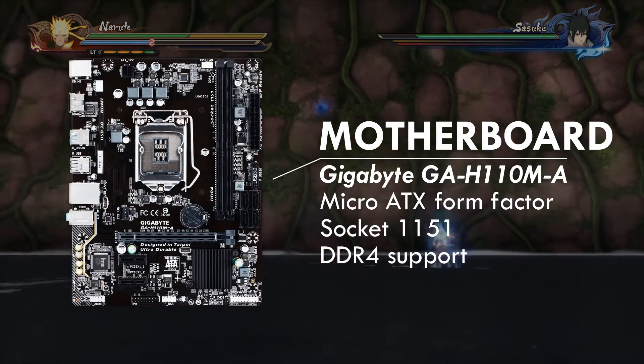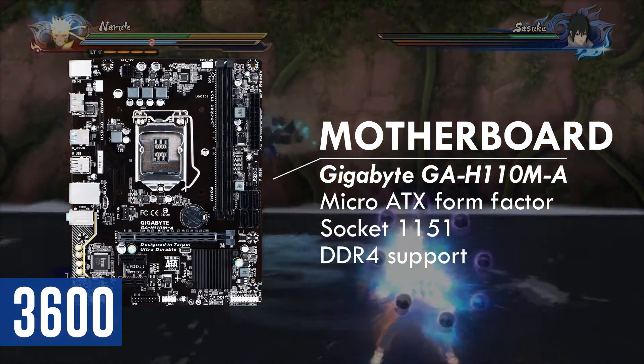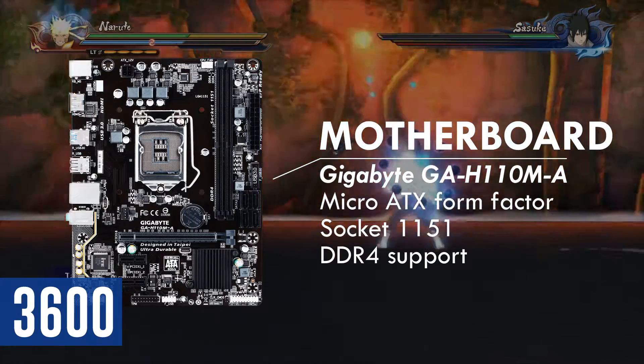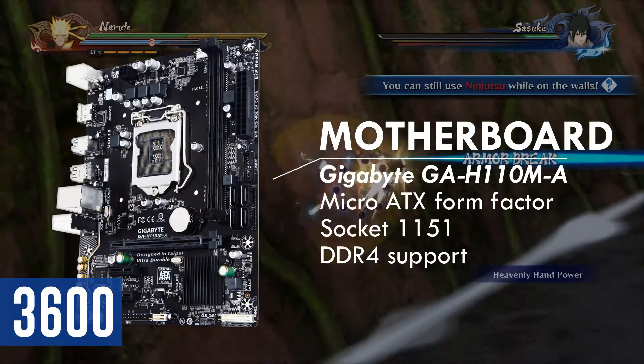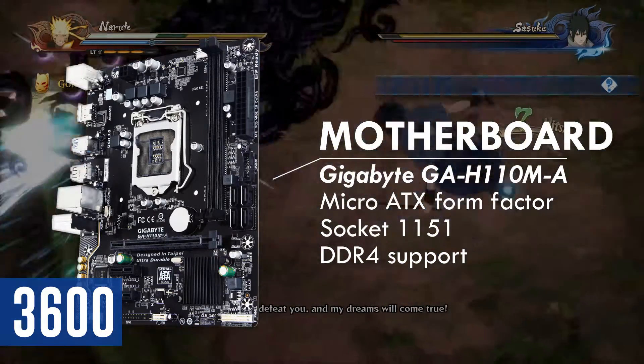Starting off with the motherboard, I have chosen the Gigabyte GA-H110MA. This is a pretty basic motherboard but it comes with all the features you need for a basic gaming PC. It has one 16-lane PCIe slot for your graphics card, and if you plan to expand with a WiFi adapter or USB port, there are still two more one-lane PCIe slots.